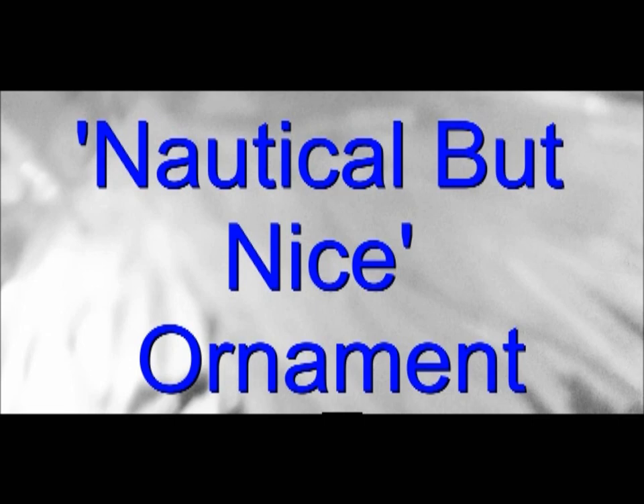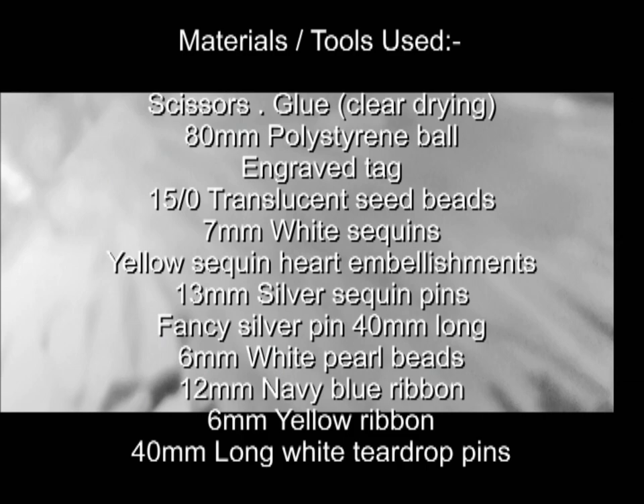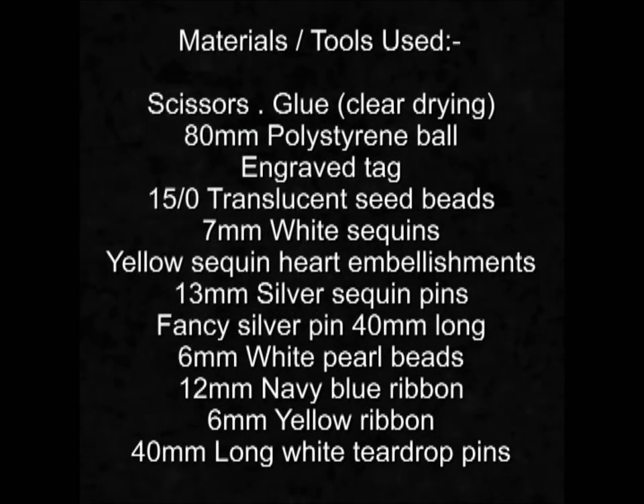Hi guys, hope you're all doing ok. It's another sequin ornament today, so here's the tutorial. First up, this is a list of all the materials and tools that are used.